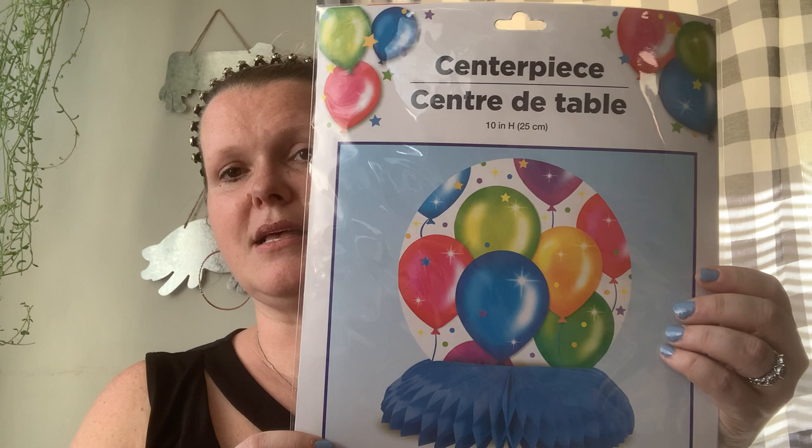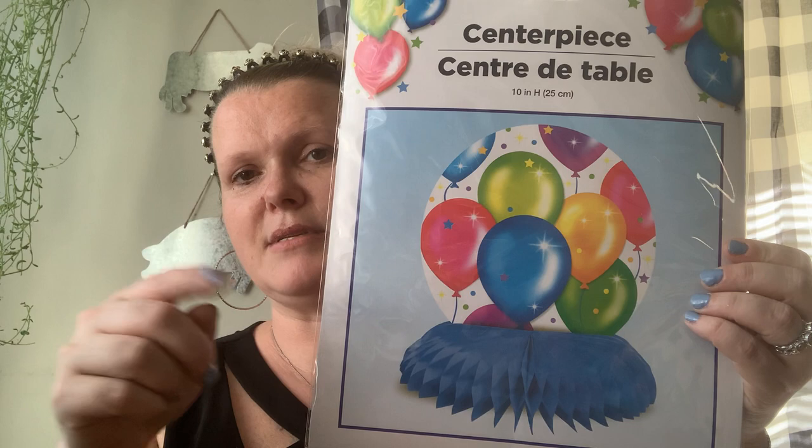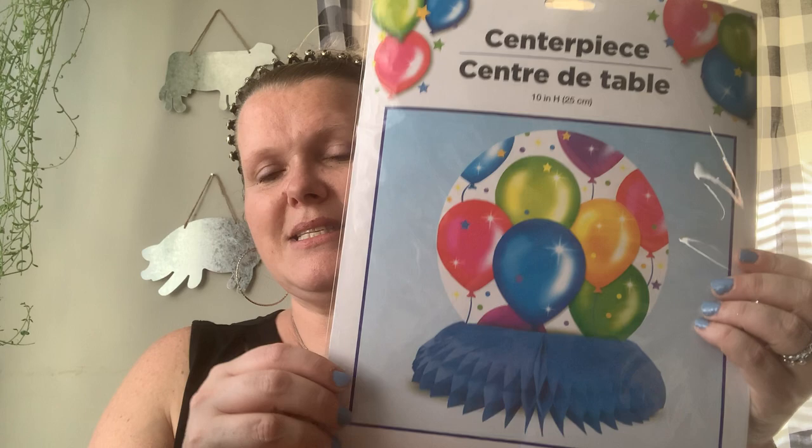I also got this centerpiece that I'll be throwing in the middle of the table, just surrounded by all of our brunch items. Everybody's bringing something to share, so just something to add to the table for our little celebration.